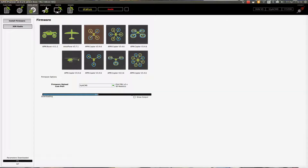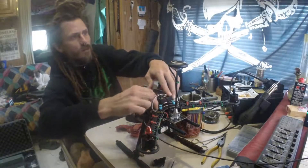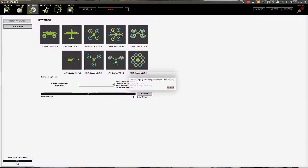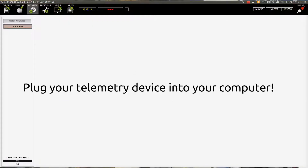Now it's flashing firmware. I had to unplug and plug it back in — now it's flashing the firmware and continuing that process. Once that's done we're ready to go and move on to the next step. The PX4 flashing is complete — boom, we're good to go.